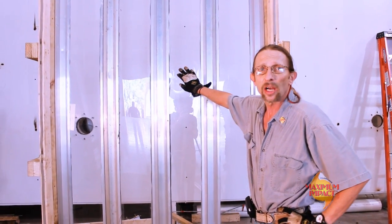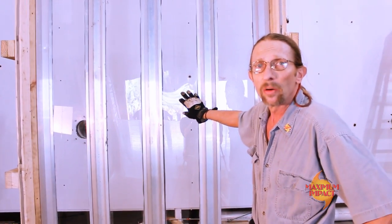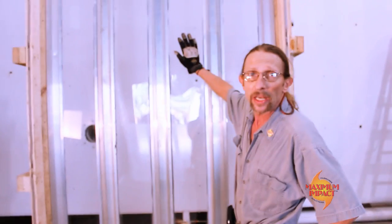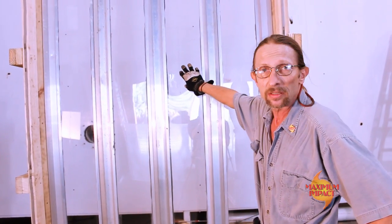Okay, we've done some shots at 50 feet per second on the clear panel here. We're going to bump it up a little bit — we're going to hit it at around 80 feet per second and see if we can damage this bad boy.